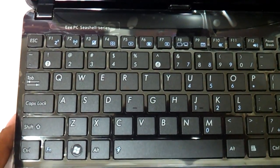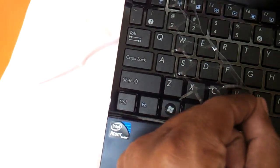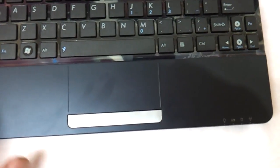This has got the same standard chiclet keyboard that comes along with all EPC netbooks these days, and a standard power button. This entire top area is glossy. The palm rest part, however, is matte — plain matte black finish with no texture.